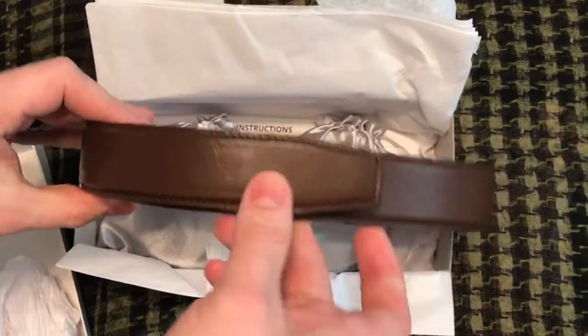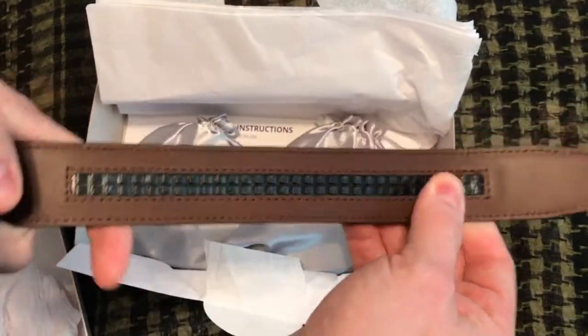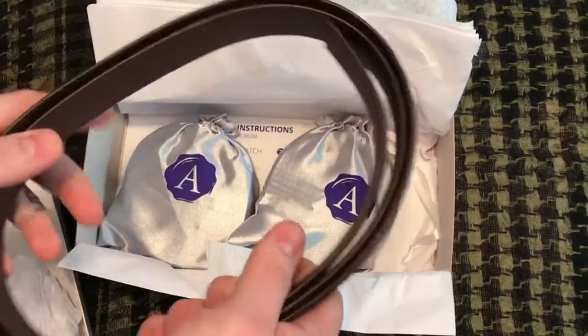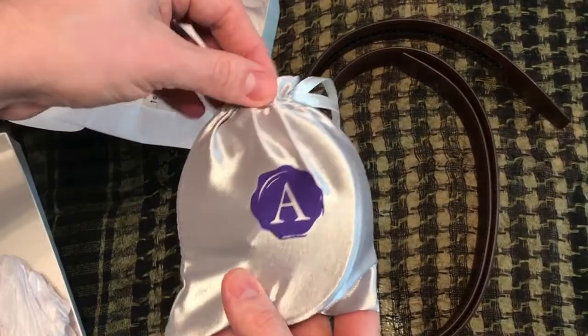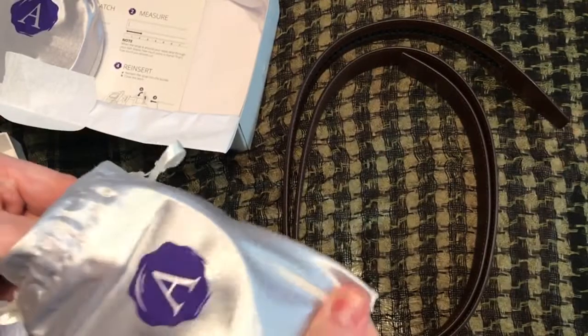This is the first buckle I got, and you can see on the back here this is where the micro-adjust technology works, so you can really dial in exactly how you want the belt to fit. The rest of them come in these nice little gift bags, which is really cool for storing them — even if I'm traveling and want to bring an extra belt, this will keep it protected.